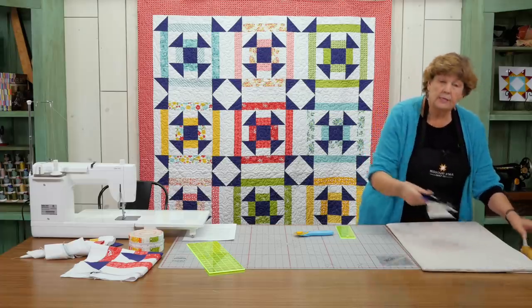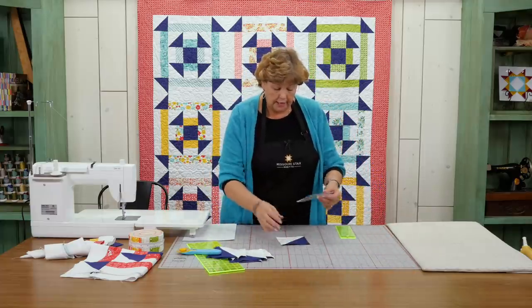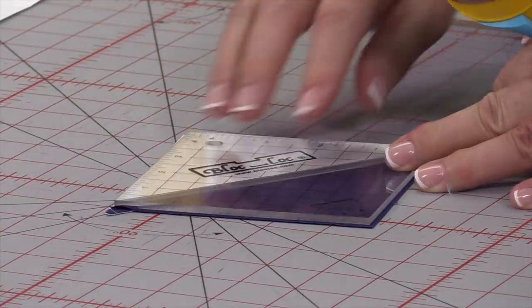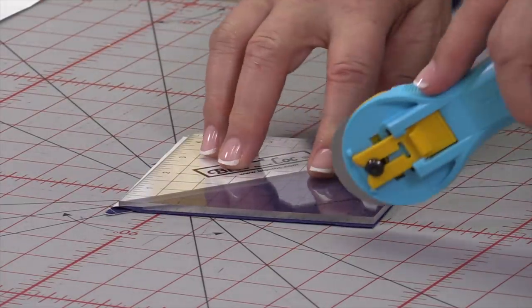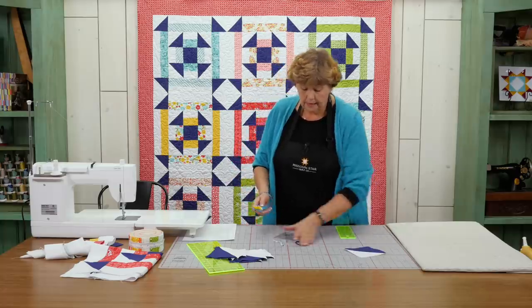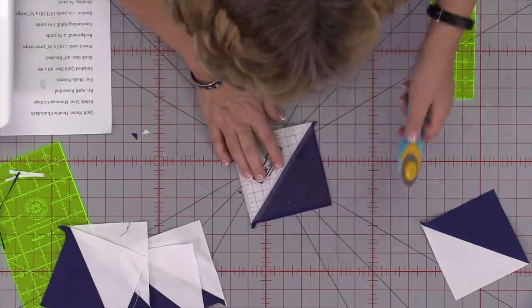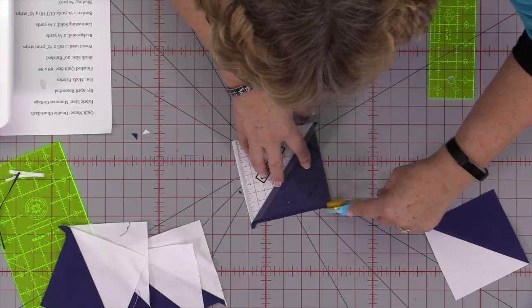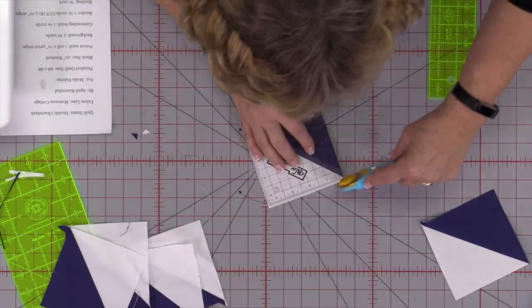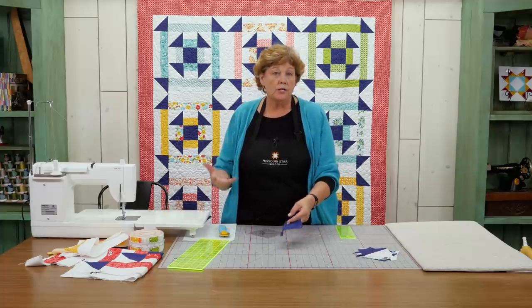Now you want to make sure that these are 4½ inches, so we're going to need to trim those up. I'm using the block lock ruler for that. We're going to set it on one side and trim. We want 4½, so we line it up on our seam and then just cut the two sides — very little waste. We're going to square up all our little 4½ inch squares. We're done squaring our half square triangles, and we have our center square that is also cut to 4½.